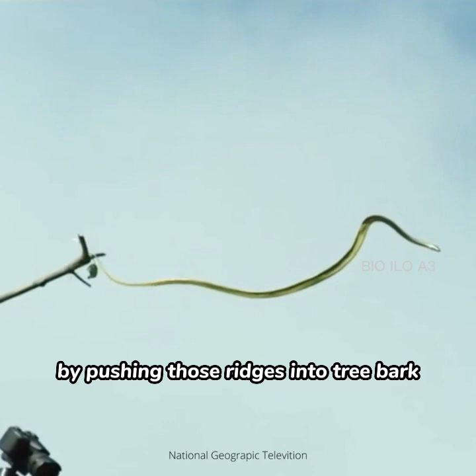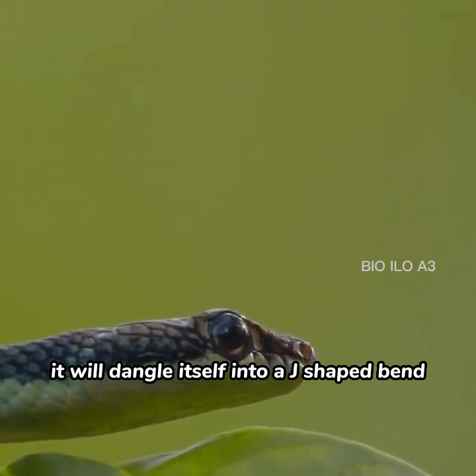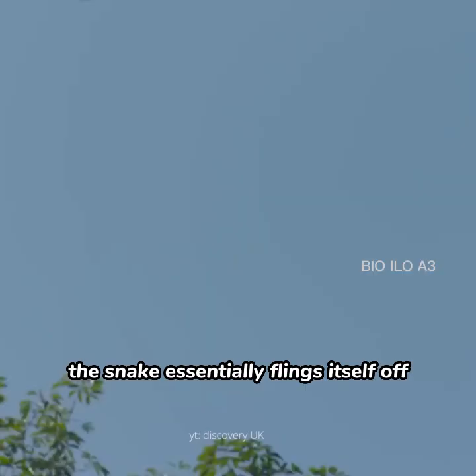When one reaches the end of a branch, it will dangle itself into a J-shaped bend. As it leans forward to choose a landing spot, the snake essentially flings itself off by thrusting its body up and off of the branch.